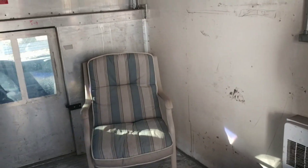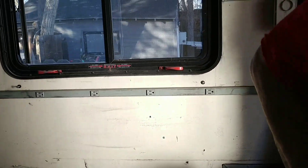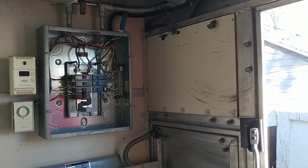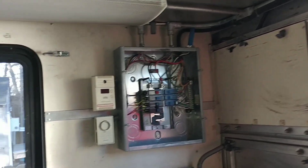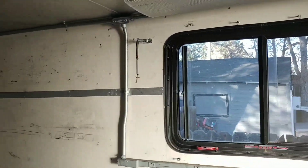Over the next few weeks we're going to make a kitchen, bedroom area, bathroom, and lots and lots of storage. We'll also do some work on the fuse box, try to update some of the electrical, put solar in, and add an air conditioner.